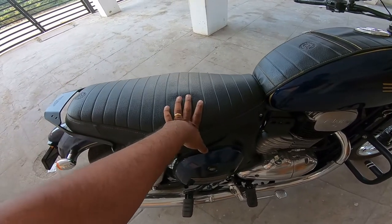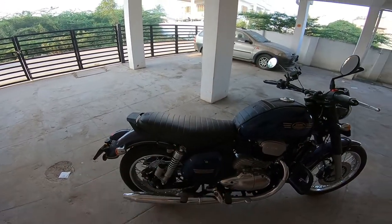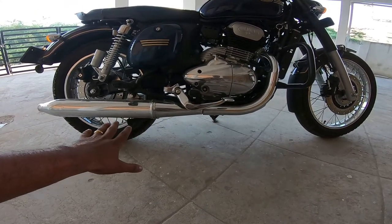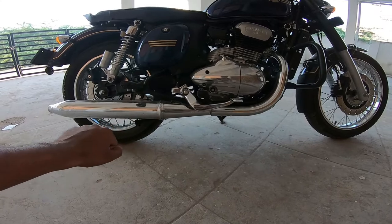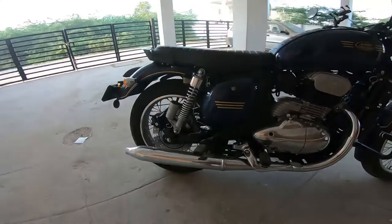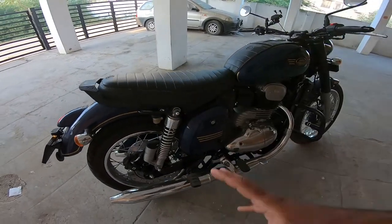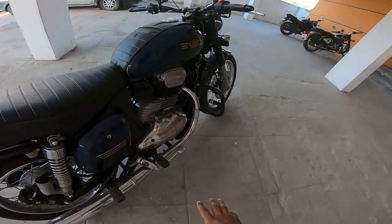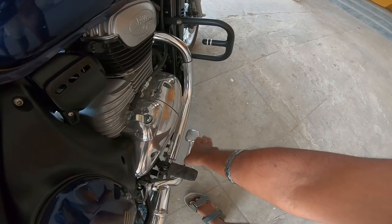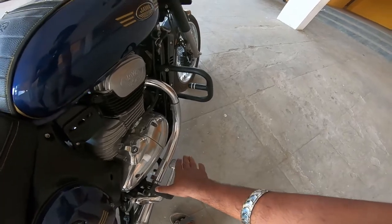The ground clearance is very low, which is a drawback for city use. If you encounter a speed hump, it will be a challenge. There is a reserve wire for protection. The foot peg position means the engine sits very low, and you can feel the heat on your shoe — that is a slight drawback.